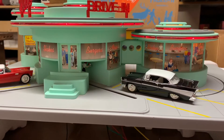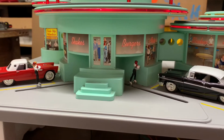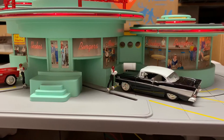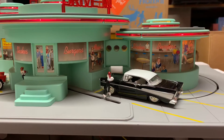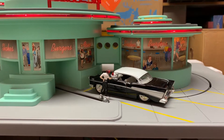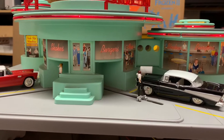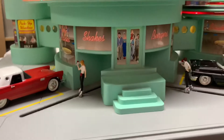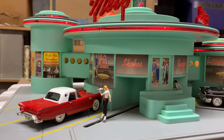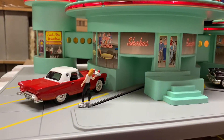I have here a Mel's Diner by RealKing. The diner plays its audio cycle: 'Hi, welcome to Mel's. What'll it be?' 'Give me a burger, fries, and a shake.' 'Coming right up.' Then: 'Here you go. That'll be two and a quarter. Thanks.' 'You're welcome.'